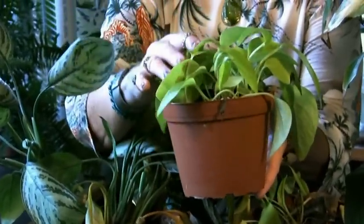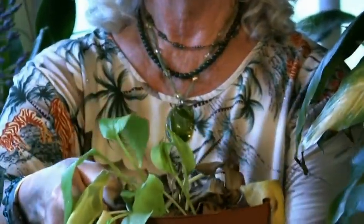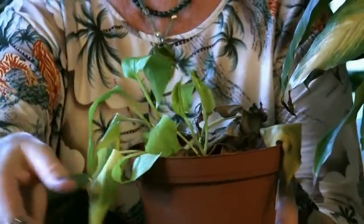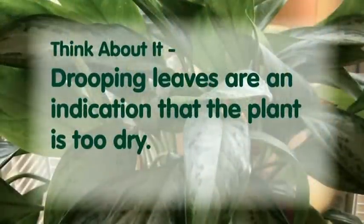This is a little neon pothos, and it's not real bad dried but it is starting to dry — it is starting to droop. And if it goes on without water, it ends up looking like this: first it's droopy, then the leaves turn yellow, then they turn brown, and they get all crispy and you can pull them off. That's what happens when it's too dry. This is way too dry — you don't want it to get like that.